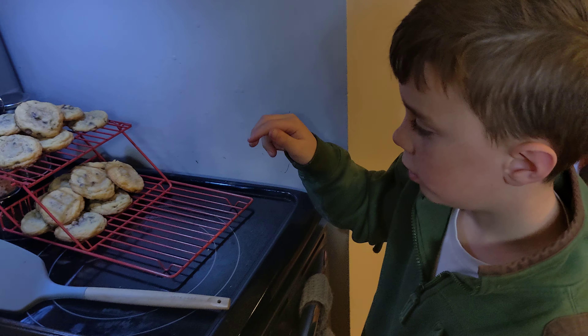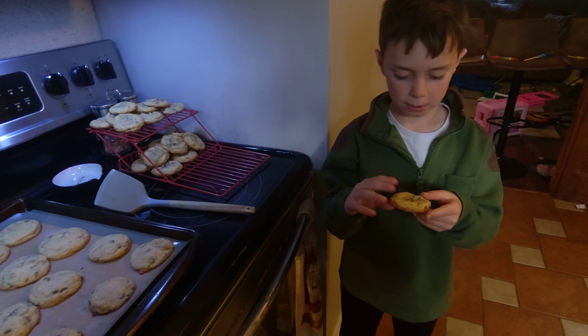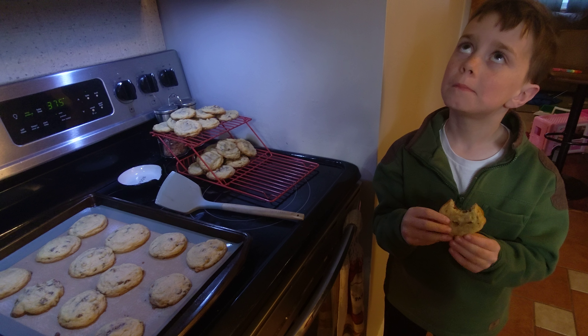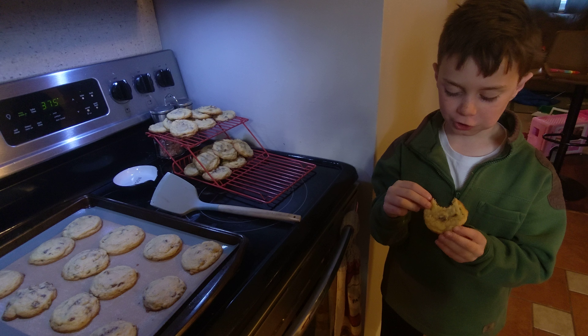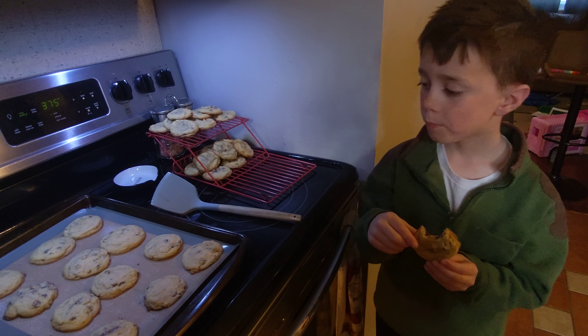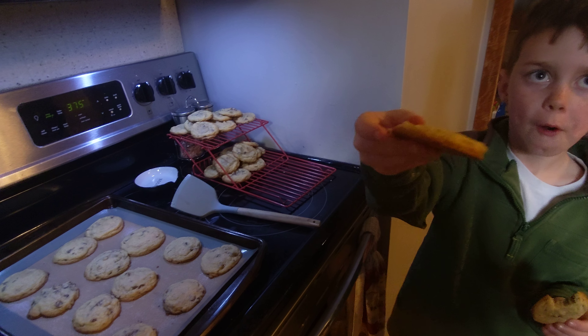Time to taste test while those cool. I will try this one. Ready? A little bit crunchy but it is really good. Really good. Hope you enjoyed this video.